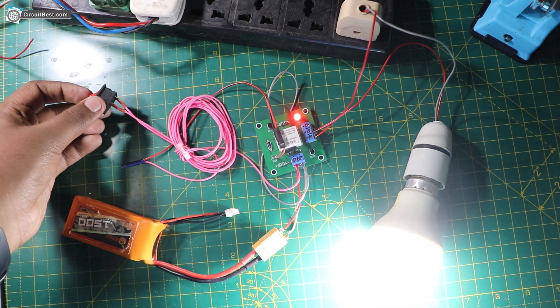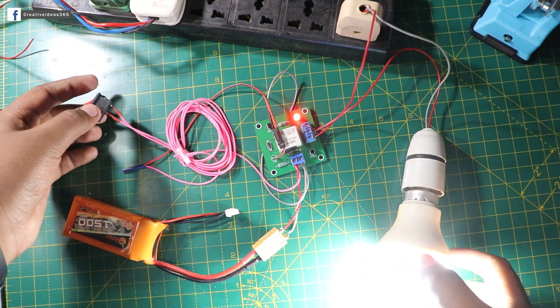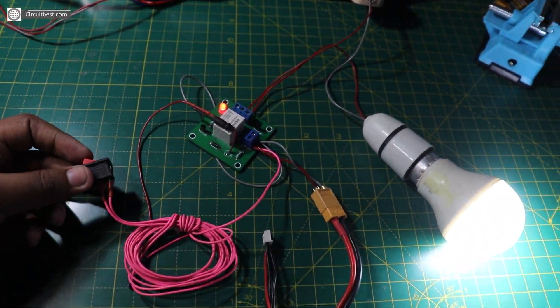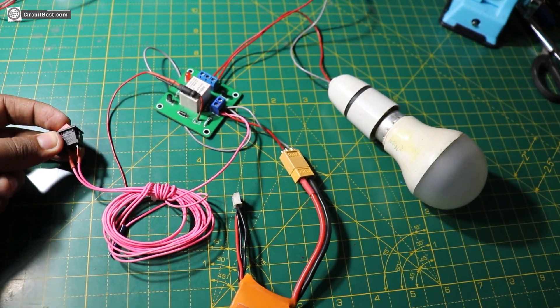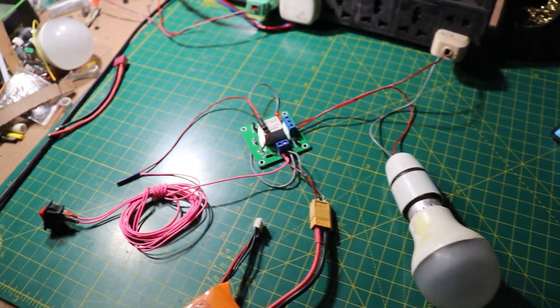That's pretty much it for this video. I hope you guys like my take on the long range transmission system. Thank you so much for watching and giving your time. This is Creative Creator signing out — I hope to see you guys in my next video, peace out!